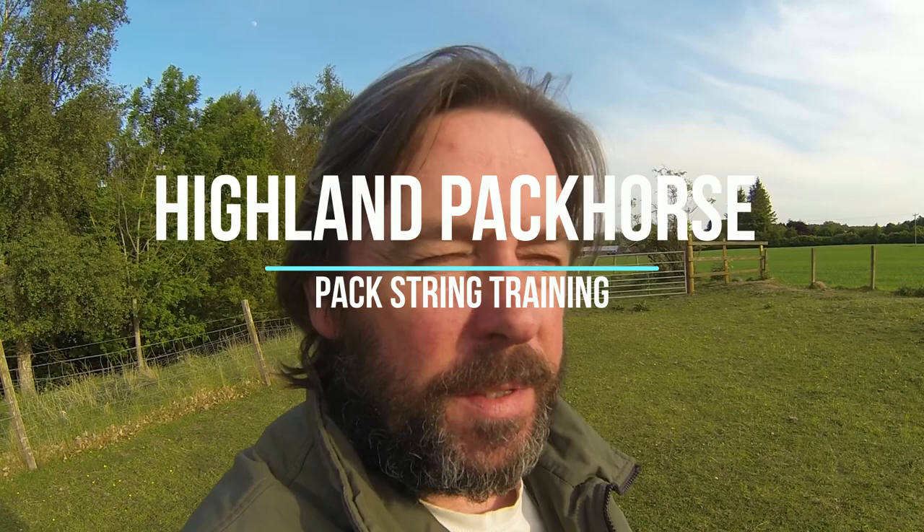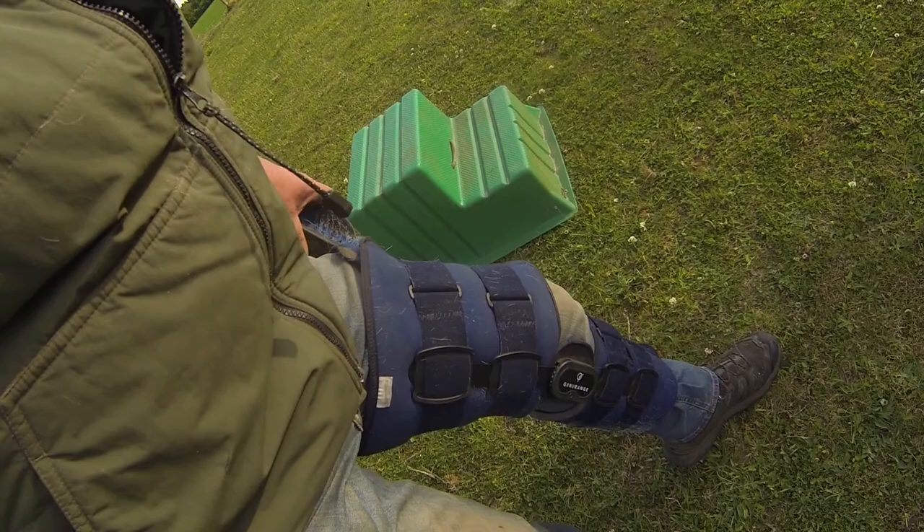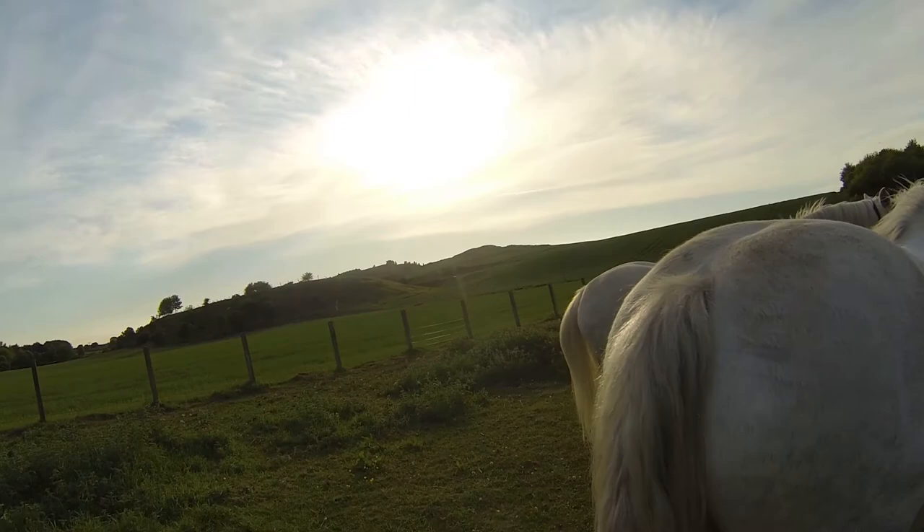Just getting ready to take the ponies out for a little wander this evening. I've been a bit incapacitated of late because of a broken leg and still kind of healing from that, as you can see. But I'm still able to ride and I'm going to take these guys out for a little jaunt.